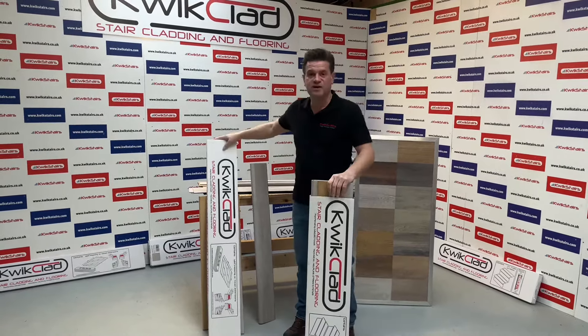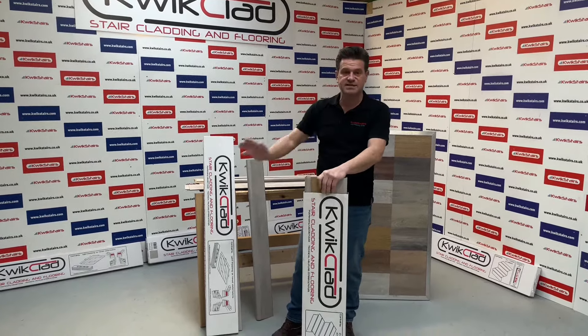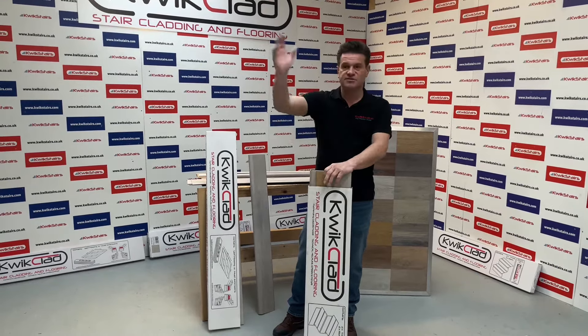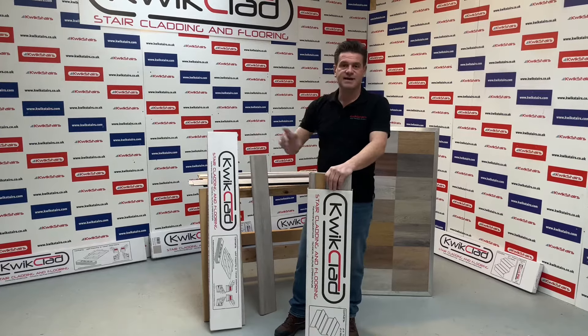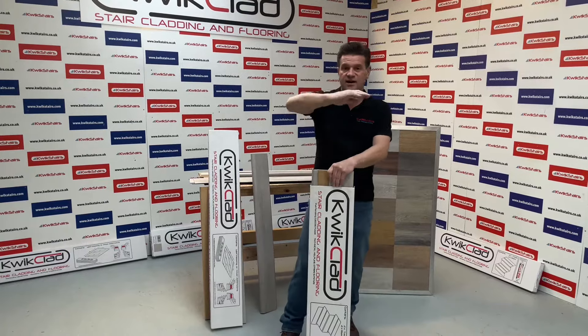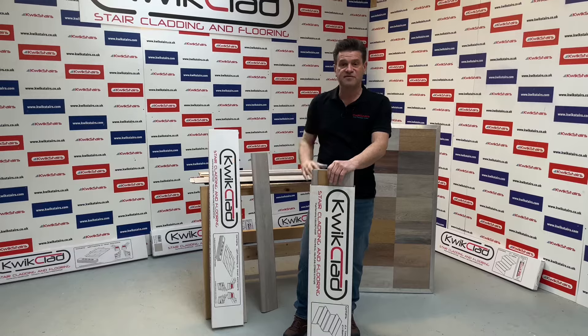We also have a flooring kit which is flooring on its own — it's 1.2 square meters, just six planks, fit end on end for depth, so you can do a whole floor with however many packs you need. The beauty of it is you can also add it on to our stair kit if you've got a landing, half landing, quarter landing, or winders.